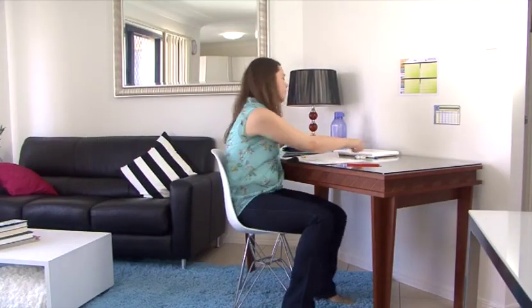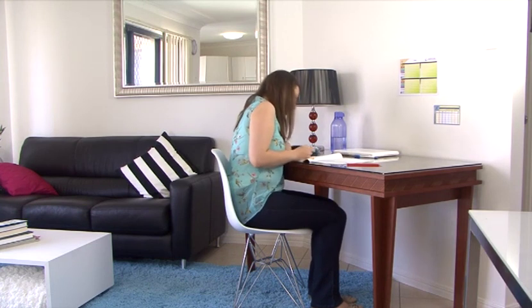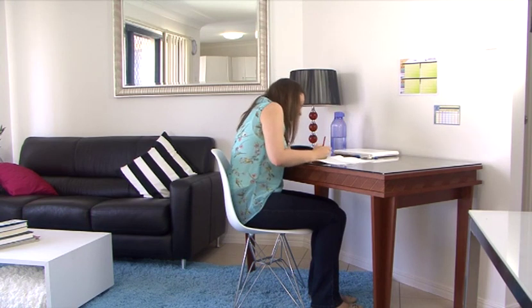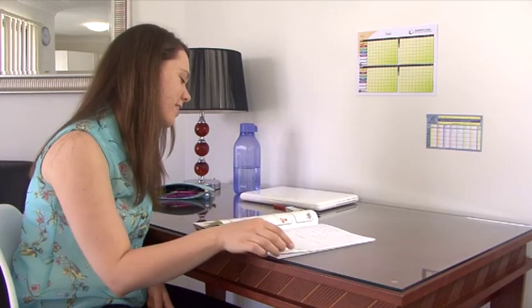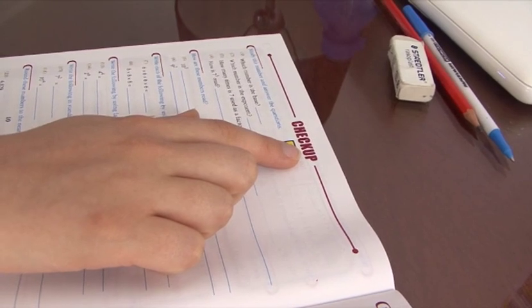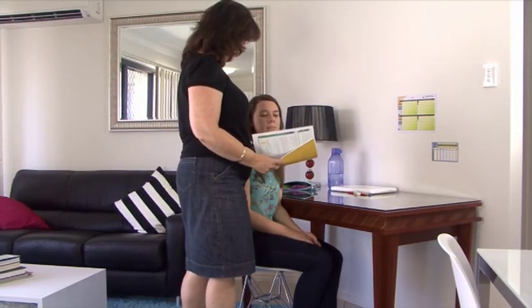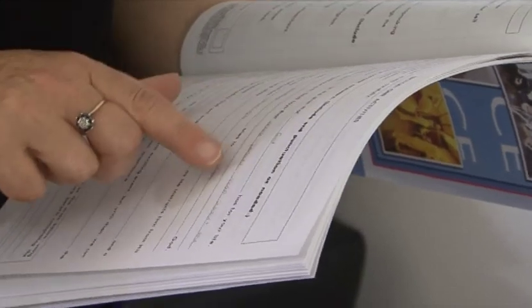The student will then continue through the PACE in this manner, constantly interacting with and having their work reviewed by the supervisor as they score, correct and re-score their work. There are three checkpoints throughout the PACE called checkups. These are formative tests that will review the materials studied in the work the students have just covered. When a student reaches a checkup, they should notify their supervisor, who will initial the checkup with a green pen. This can be an opportunity for the supervisor to give the student a brief quiz about the work studied before initialing the checkup.